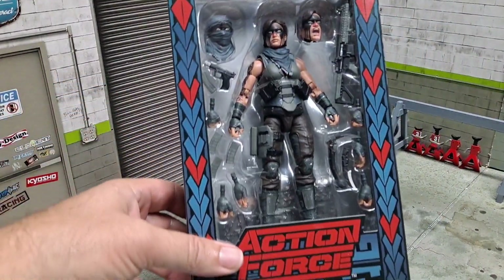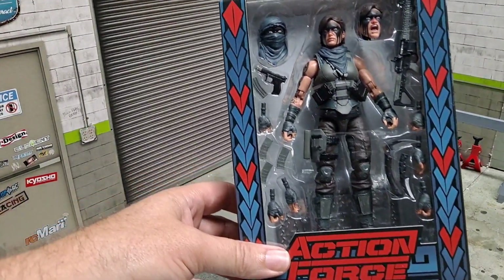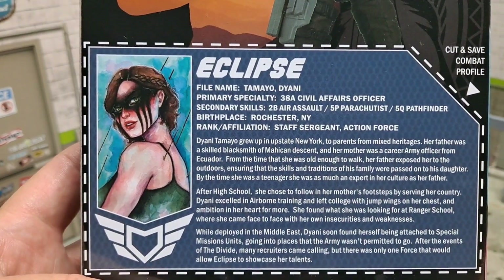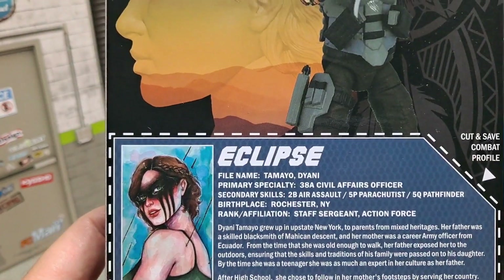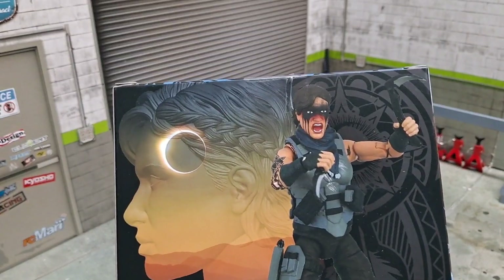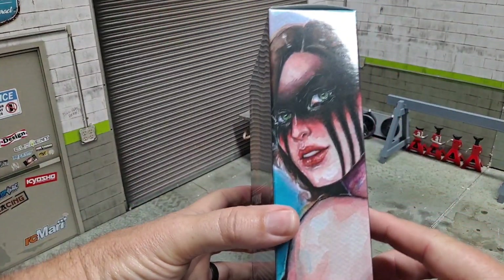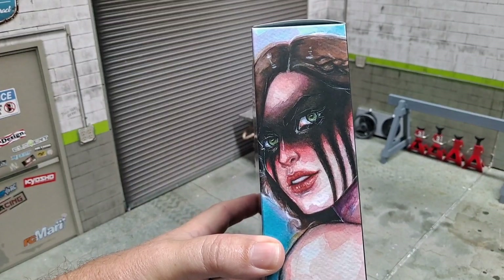So let's get into Warpath Eclipse. Here's the file card if you want to pause and read it — now's your chance. Even the artwork on this box is spectacular. I love the use of the very native style — I forget the name of the artist, I apologize, but that's awesome.